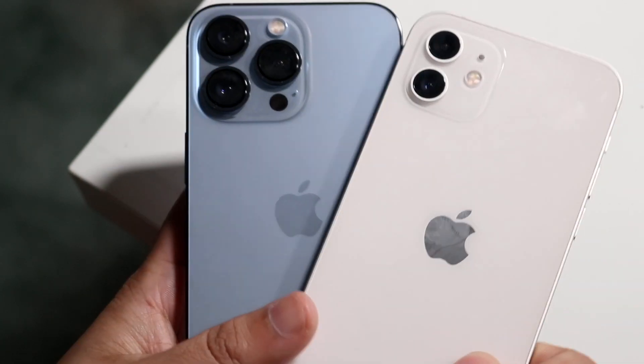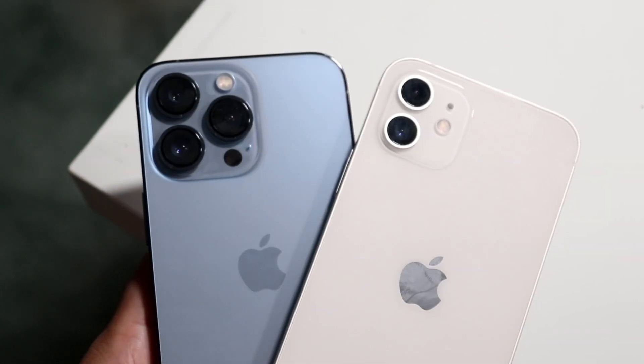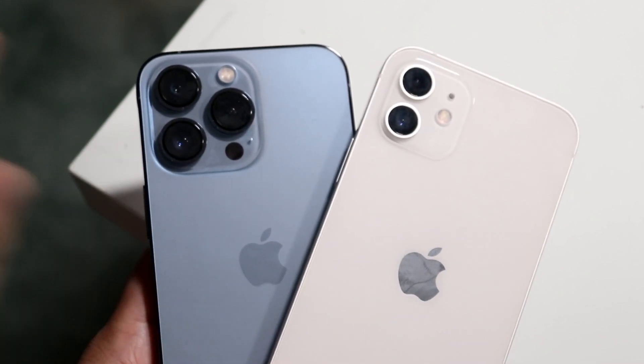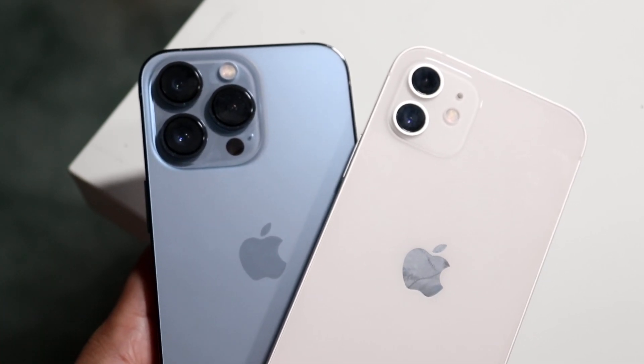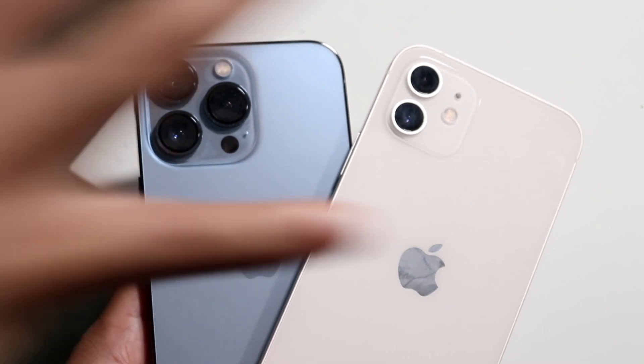Typically with any iPhone that doesn't have a LiDAR sensor, there can be some times where an app that uses AR — things like some games use it, the Ikea app uses it which is one I use to think about all the time, Snapchat, a lot of these applications — sometimes they may have some objects that you can throw out into the camera.